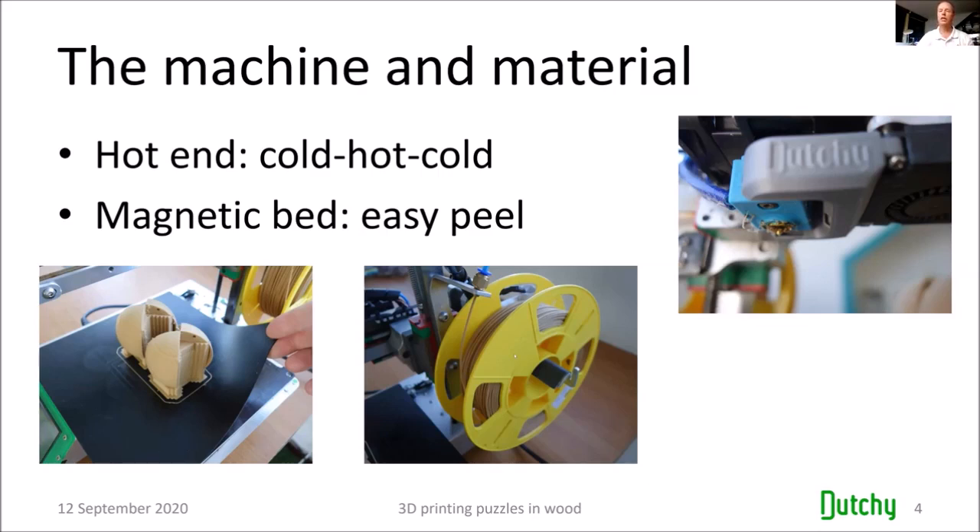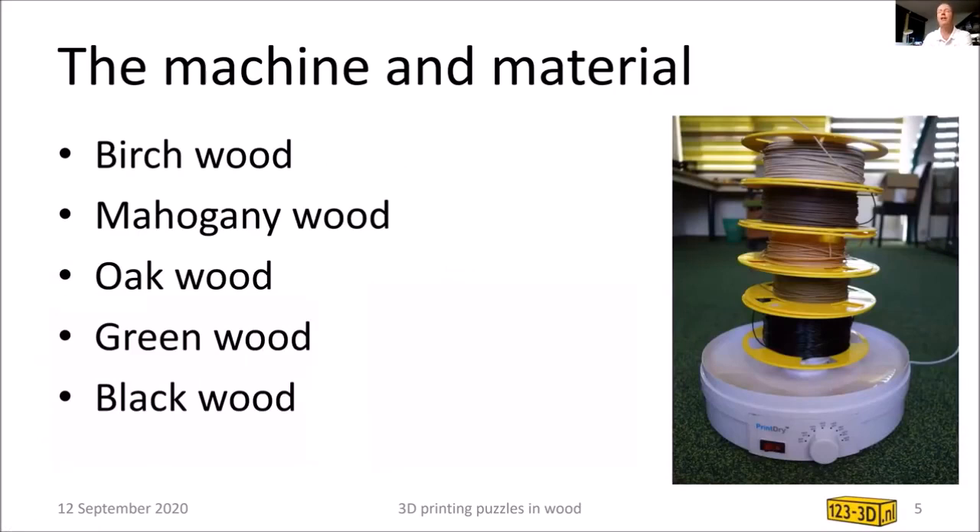Here you can see the spool of wood filament. The supplier I use currently has five types of 3D printable wood: birch, mahogany, oak, greenwood, and blackwood. I also use a filament dryer — at one location the filament had absorbed moisture, which you can hear as little steam explosions in the hot end. I put it in the dryer, which you can also use to make beef jerky. I'm using the 3D printed wood at such a rate that usually it doesn't get time to absorb moisture.